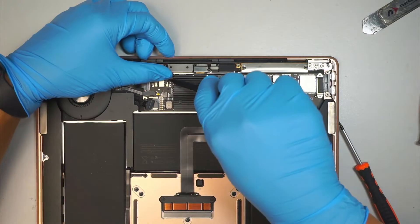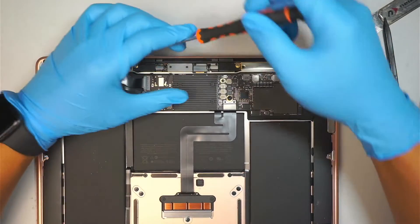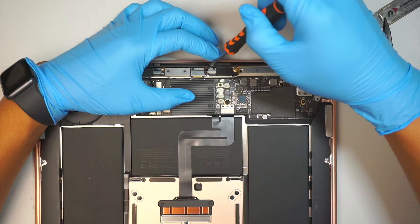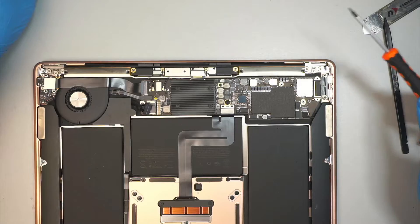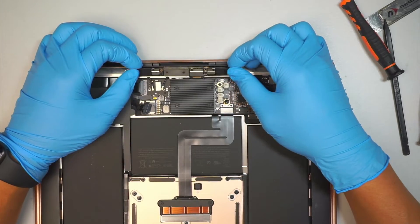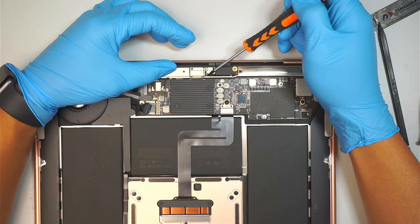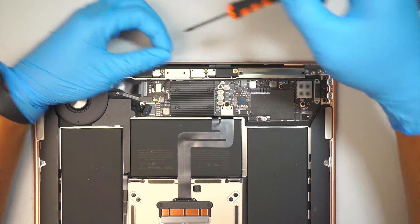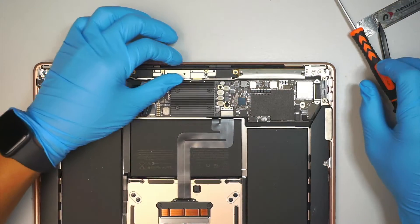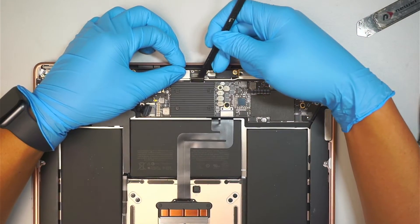Get a plastic prying tool, go ahead and pry open that cable — you can just lift it straight up. Next, remove the two screws holding the LCD board using a T4, one here and the second one on the other side. The PCB board for the LCD screen will just come loose. The next step is to remove the two screws — top and bottom — to remove that bracket, so you can disconnect the LCD cable.